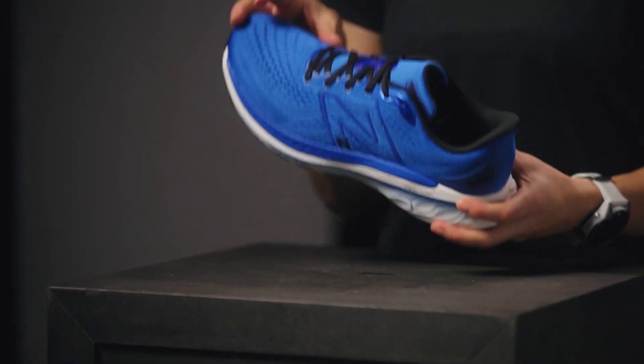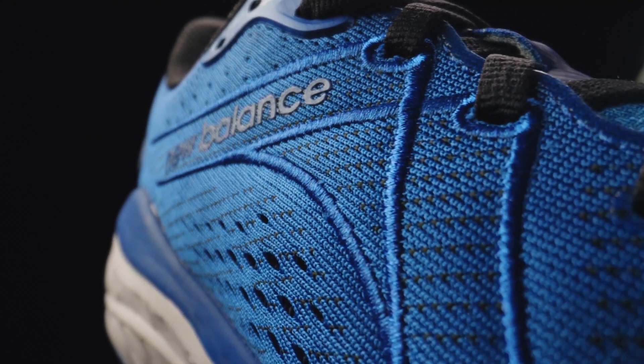The upper is made of a seamless breathable mesh. Around the midfoot, a firmer material is used to give your foot extra support.